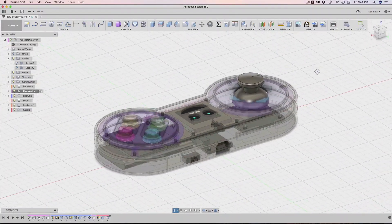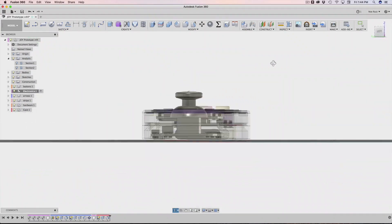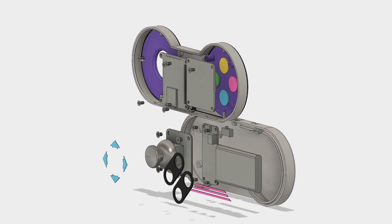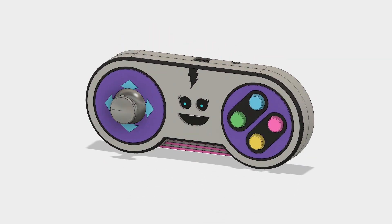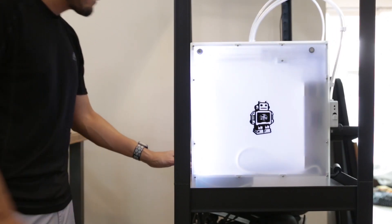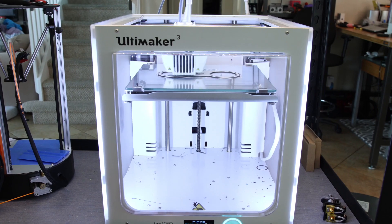3D modeled in CAD software, Joy was engineered to be easy to assemble and take apart. All of the various parts and pieces are 3D printed in different colors and snap fit together. 3D printers such as the Ultimaker 3 are capable of dual extrusion, which can 3D print two different colors together.